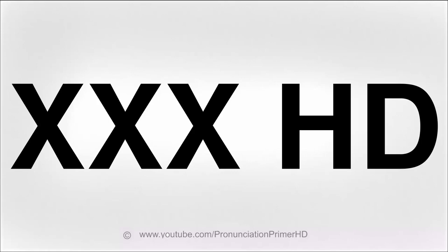For now, we're going to find how to pronounce triple X, X, D. Are you ready? Alright, here we go.